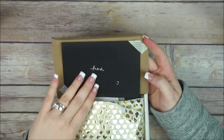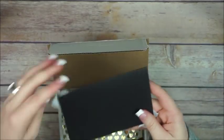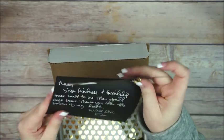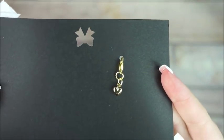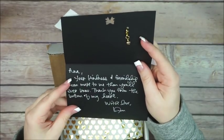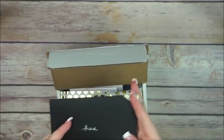I didn't even open the card yet — so sweet! She put a little charm in here. Look how freaking cute this is and her handwriting is wonderful. Thank you so much Lamb, you are always so so sweet.